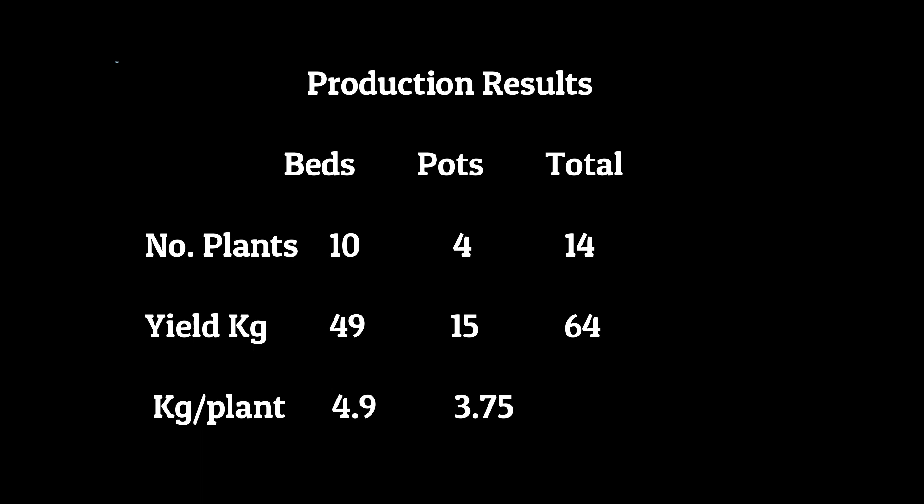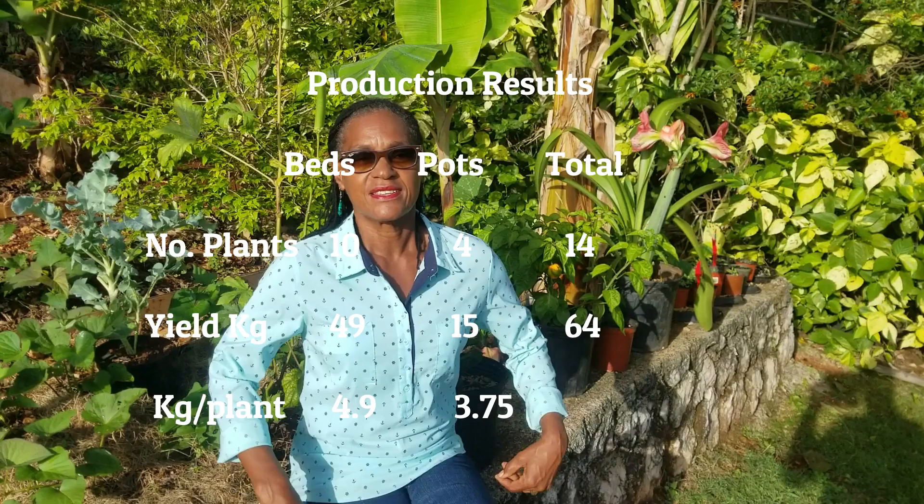Not surprising. The main reason for that is the smaller rooting zone in the pots. Earlier on we showed that the plants in the pots had smaller leaves and there was evidence of phosphorus deficiency, and from time to time they showed more moisture stress. So the lesson here is that next time we'll use a larger size container than the five-gallon pot that these plants were growing in.